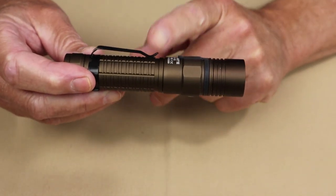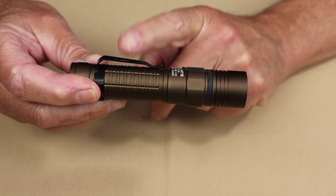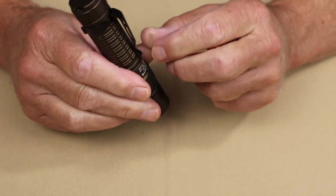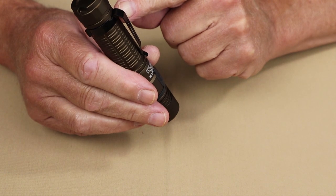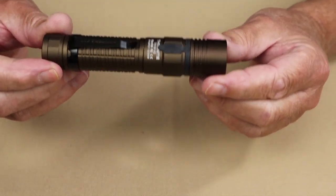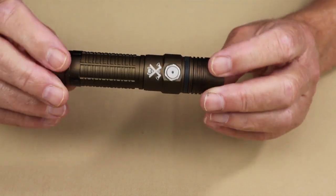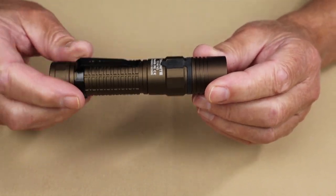There's nothing wrong with this pocket clip, because nine times out of ten, most people, including myself, are carrying the light down inside their pocket. In some ways, this clip is actually a little easier to use than some of the newer two-way pocket clips. Very few people are going to take a flashlight this size and mount it on the brim of their hat, like you can with the two-way clips. There is a comment I want to make on that in a moment.